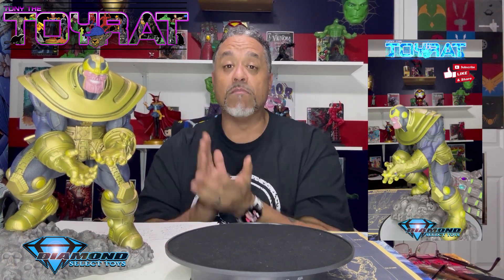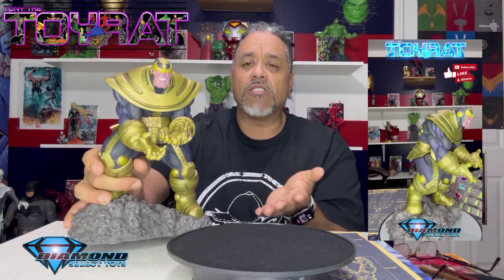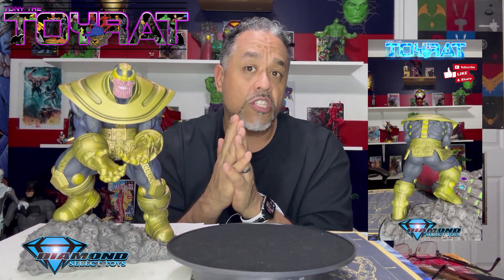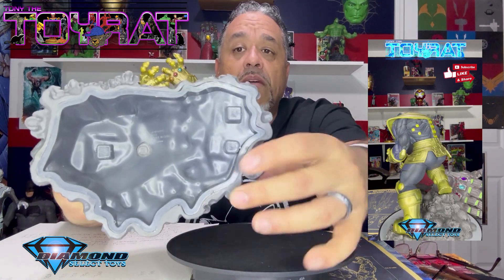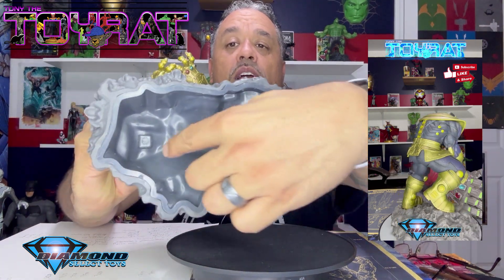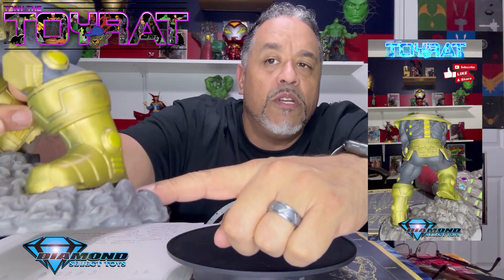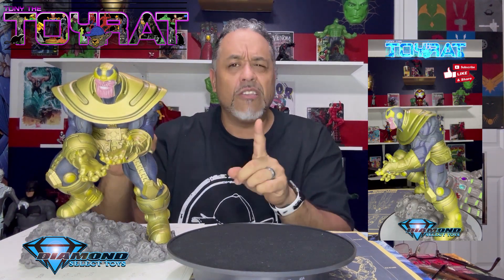This is a Diamond Select Toys statue. It looks and feels like resin but it is molded PVC. This thing is every bit of three pounds and it doesn't wobble — it sits perfectly with no movement at all. It's built in two separate pieces: the entire figure and the base unit. You can tell because there are three pins where Thanos is stuck down, and you can see a little bit of daylight underneath his boot.